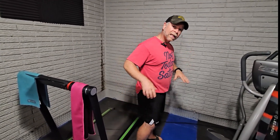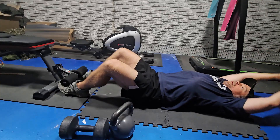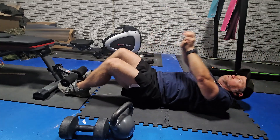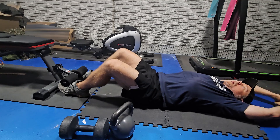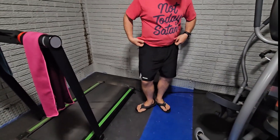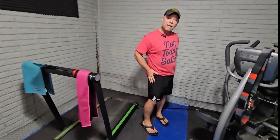Outside of all of that, I think if you choose the correct size based on just your gut instinct, they're going to be a great fit and a great feel for you. I really like them, and I think if you make the choice to purchase these, you're going to like them as well.